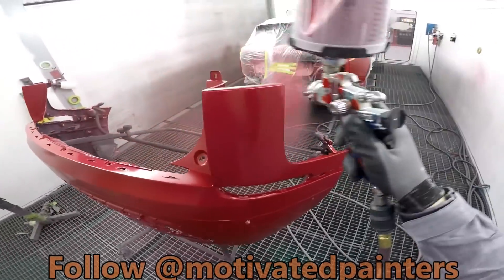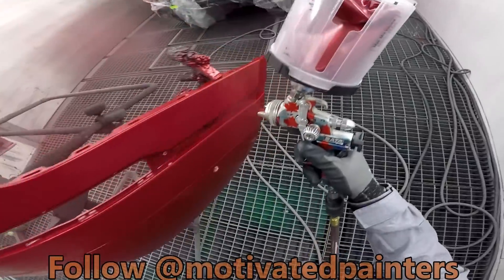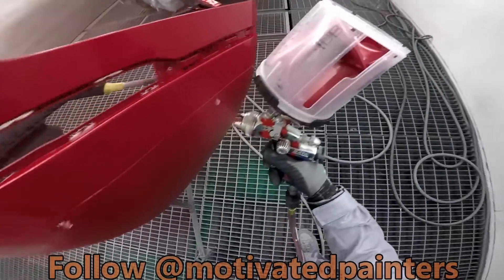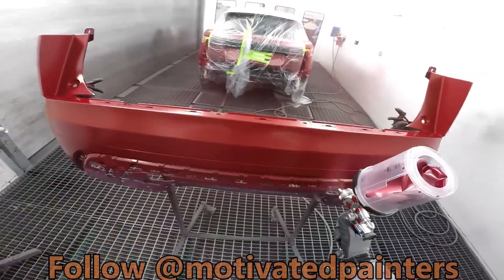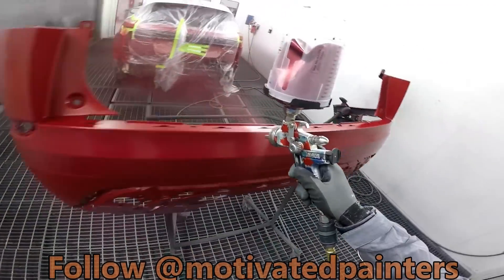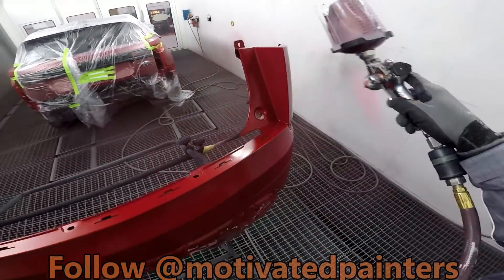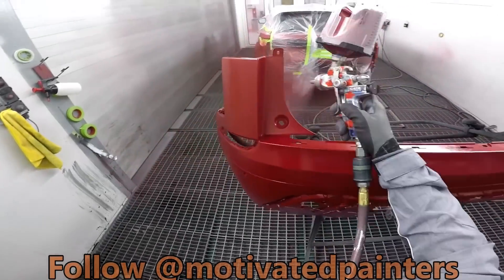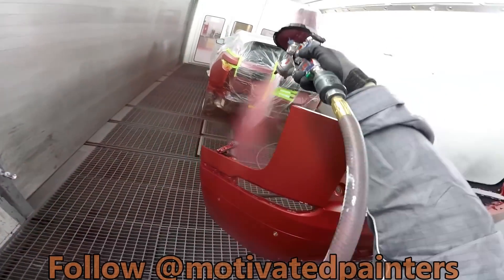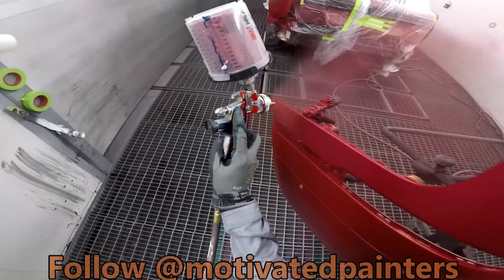I'm going to show you guys a little trick when it comes to doing two-tones with water-based. When it comes to PPG — that's what I use. I use PPG and Viable. I really like this paint. Not that I have an option — I'm a painter, I work at a body shop and we use PPG. So that's what I show you guys.